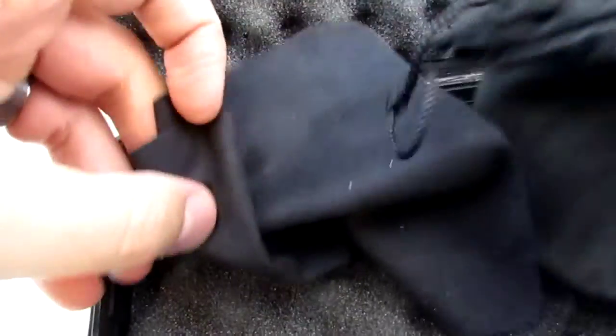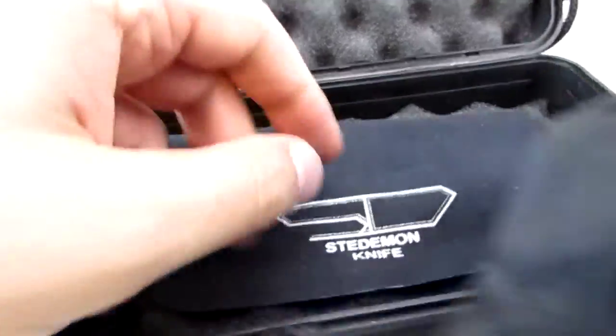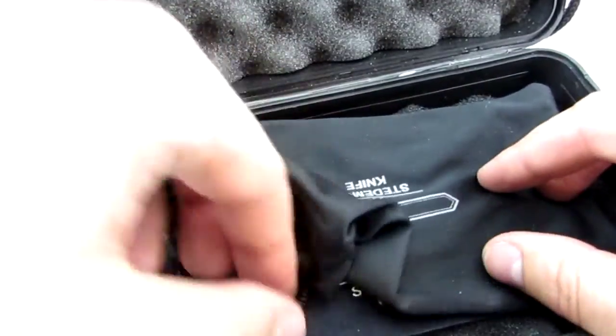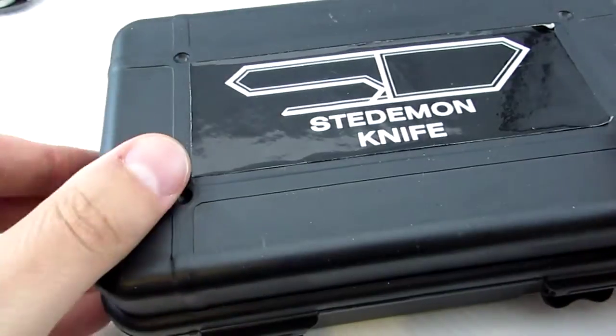It's a bit difficult to open. It comes with a nice little branded cloth — kind of like Chris Reeve does, I suppose. Then it comes with a nice satin pouch. Just a little bit on the presentation: I like that they're doing something. That's great.